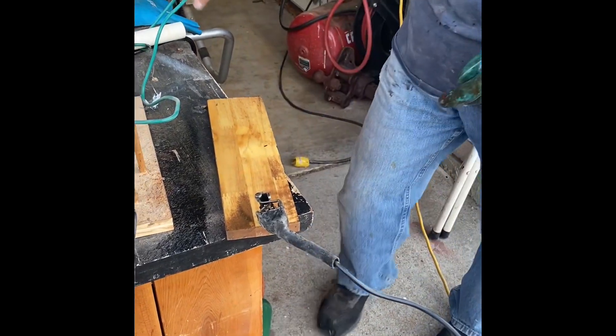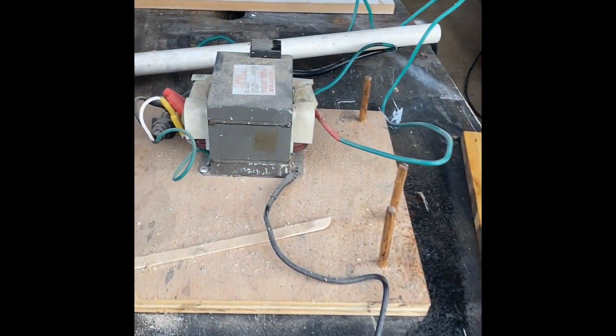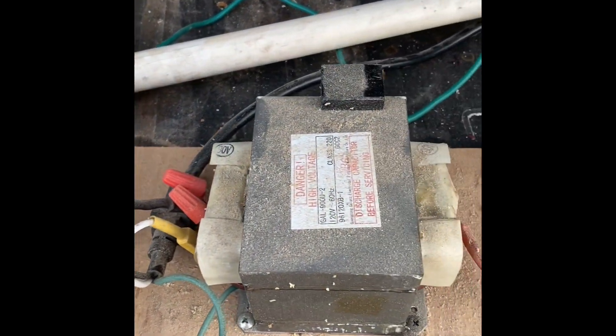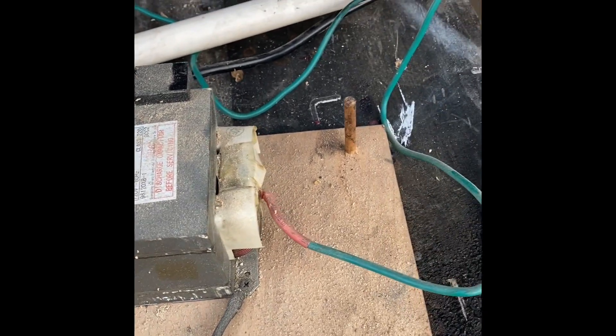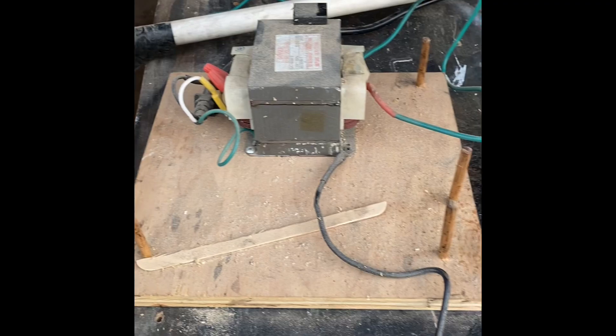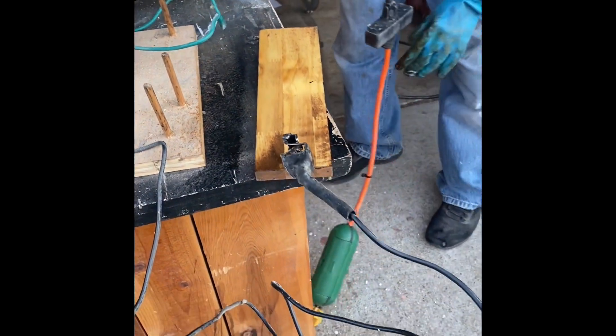And then you've taken these components from a microwave. Al's brother was going to throw away his microwave, and Al said, don't throw it away, I need the insides of it. We've seen these videos on YouTube, and we're going to see it in action right now.